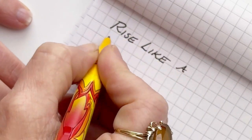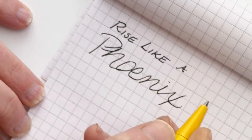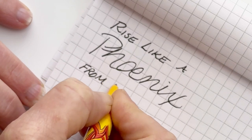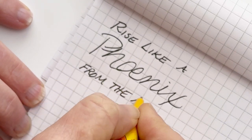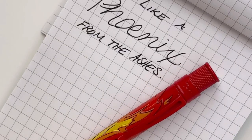Everybody loves the Retro 51 pins because their designs are so amazing. But another thing people really love about the Retro 51s is the way they write — these are rollerballs and they really do write so smooth. Don't miss the Phoenix; they're hard to catch. Subscribe for more at Pinchlight.